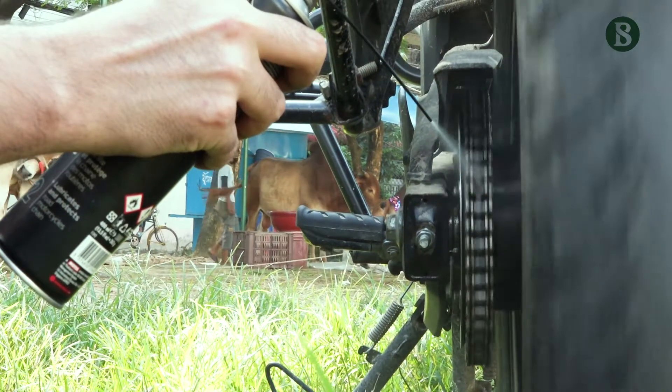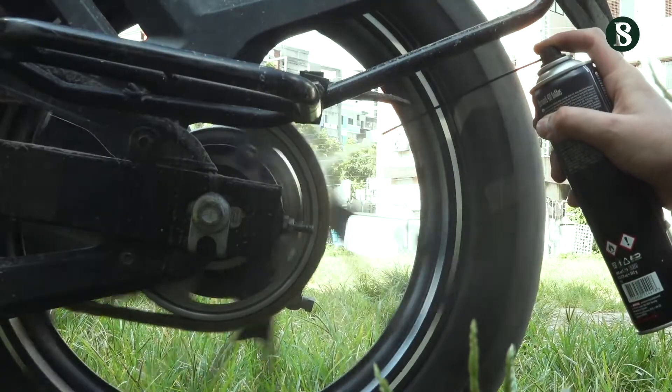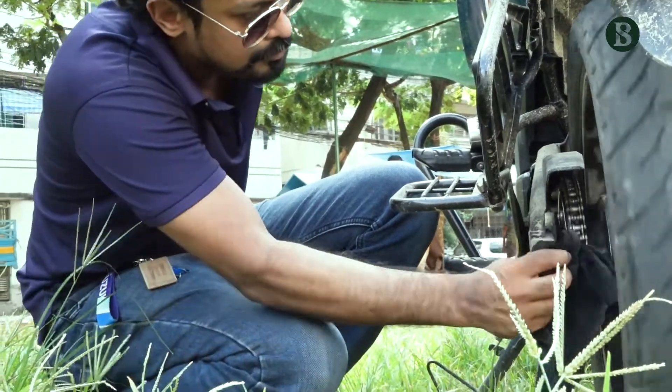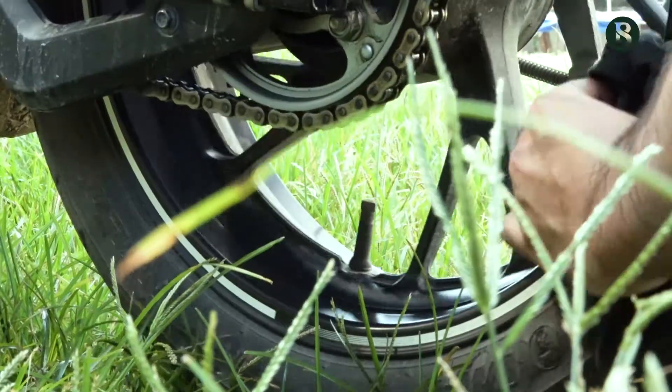First of all, we have to wash our bike so we can clean the chain. We have a sprayer here with WD40, and we can spray it up to the same area.